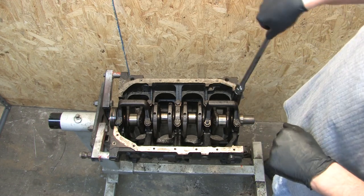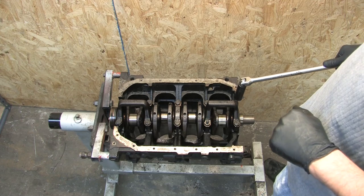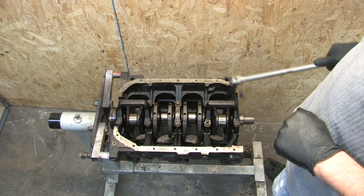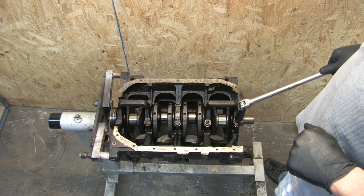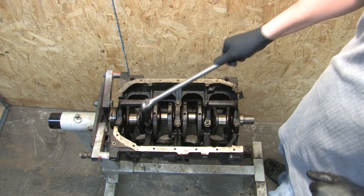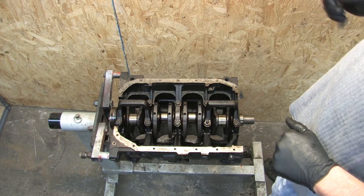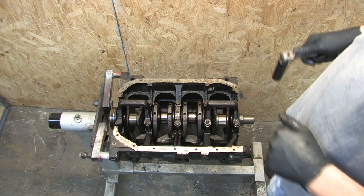You start at the top right bolt. Each time you go to a new bolt, you want to go to the one that's the farthest away from the one you're working on. You'd start here, then go to the farthest, and continue that pattern. This technique is used both on the cylinder head and the mains.